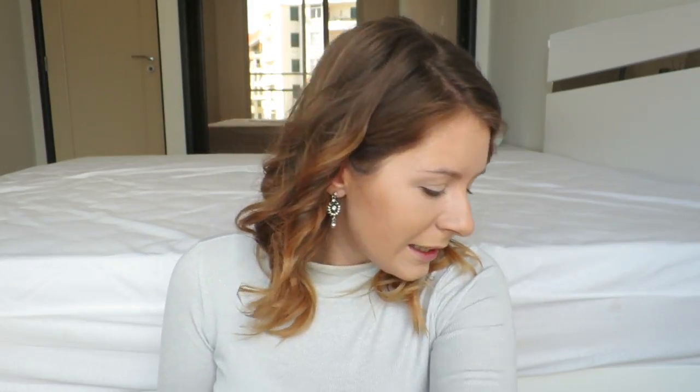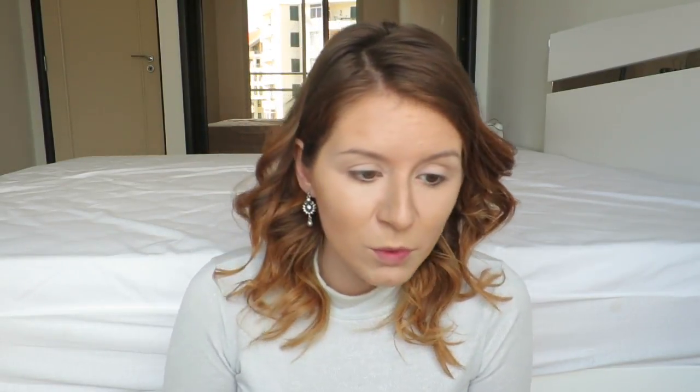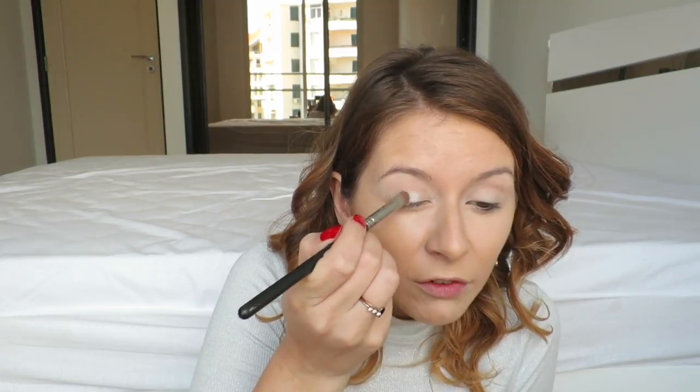And then we are going to use from Kiko this very beautiful shimmery glittery eyeshadow, the Number 8 Baked Eyeshadow. There's two sides - there's a golden colour and there's a silver colour. I'm going to use the silver one because it's much more glittery. And as you can see, I've also put some in the inner corner of my eye.